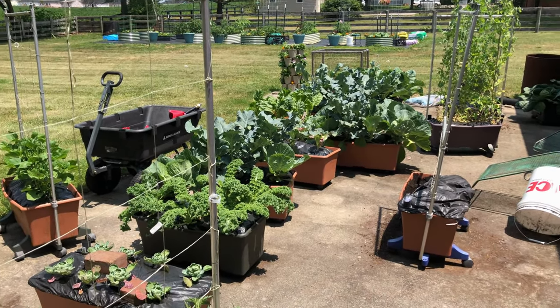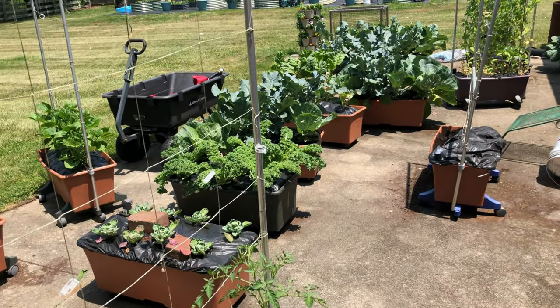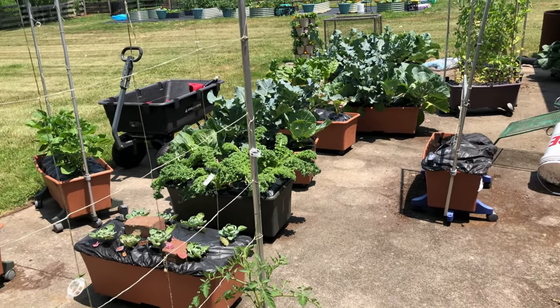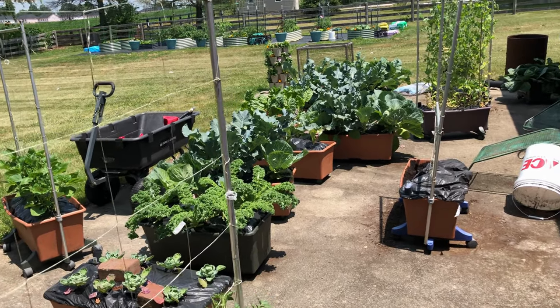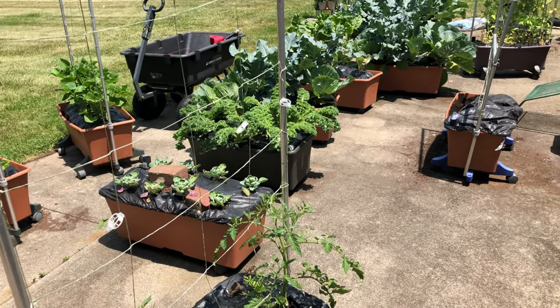Hello guys, I'm here to do an early June garden tour and show you all some of the successes I'm having and also some of the failures, because you're not learning if you're not failing. So let's learn as we grow.